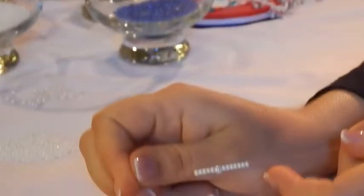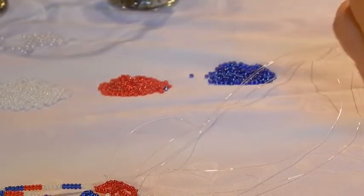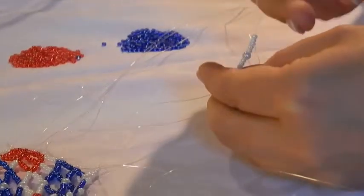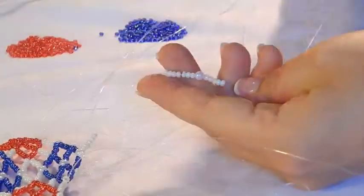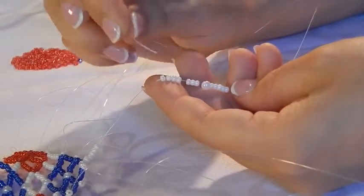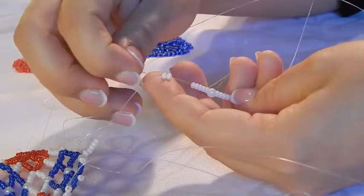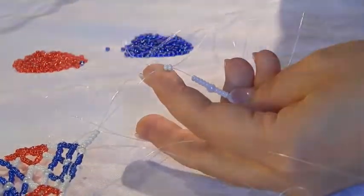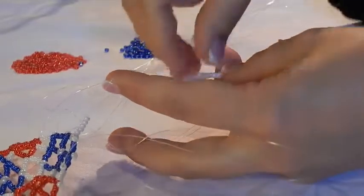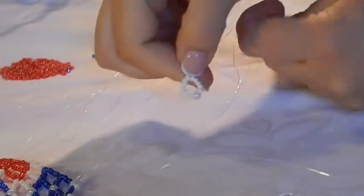Now that I have my combination - seven white beads, one pearl, and five beads - I will slide them down but not all the way, just a little bit. I hold them in my left hand. This is the end of the same thread. What I need to do now is separate the first two beads that I put on and go through them with the end of this same thread, all the way through. And what I now have is exactly what I wanted: my little circle with the pearl hanging down.